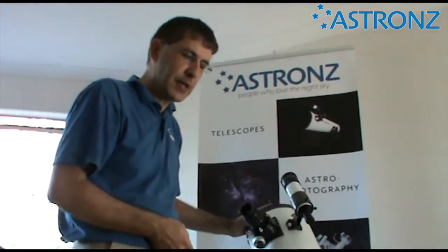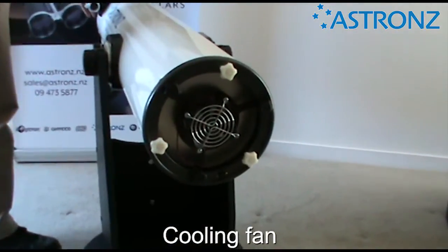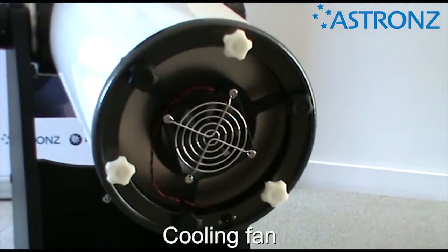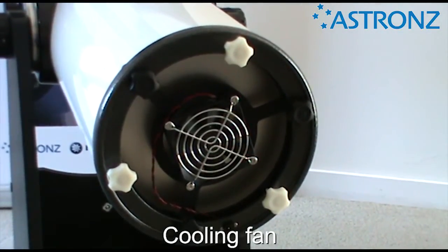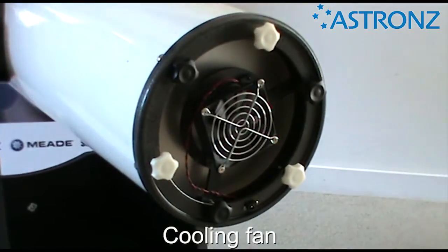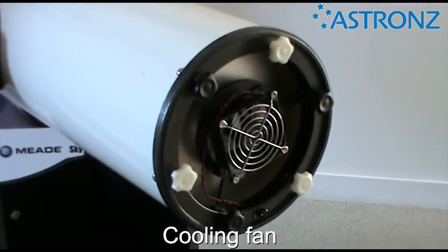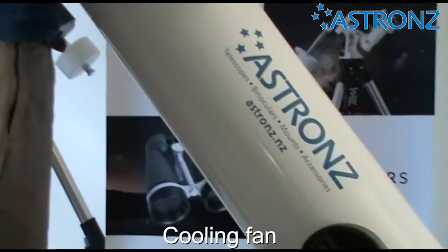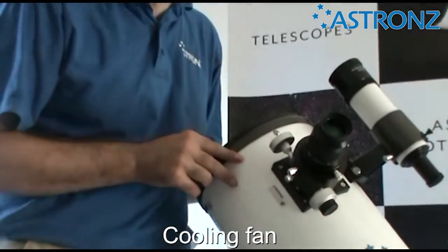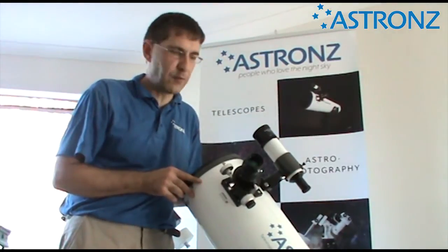At the base of the telescope, underneath the mirror, is a fan. It's optional whether to use it — the telescope includes a battery pack run by AA batteries for that purpose. The fan cools the mirror down to its optimum shape for the best views when you first use it. However, in New Zealand's very temperate climate, you don't really need to use the fan much — just being outside for half an hour, the telescope will cool down anyway. Try it with or without and see if it makes a difference for you.